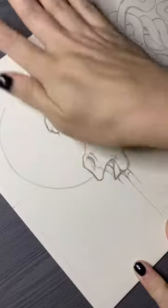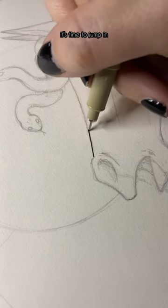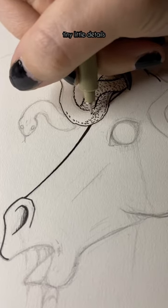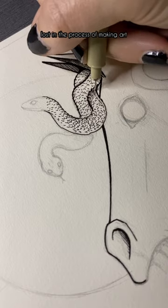Hey, dudes! It's time to start inking Medusa. After some light erasing of the sketch, it's time to jump in. This is my very favorite thing to do — inking, line work, tiny little details. It's where it's easiest for me to just get lost in the process of making art.